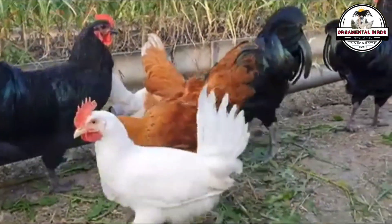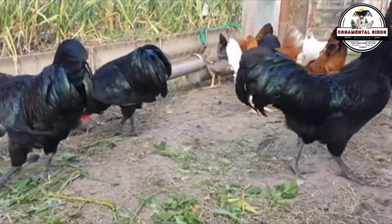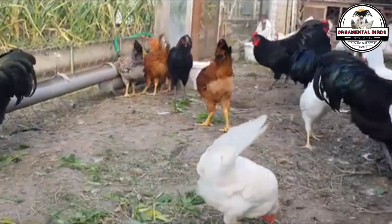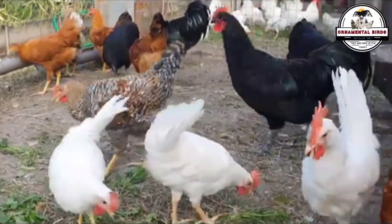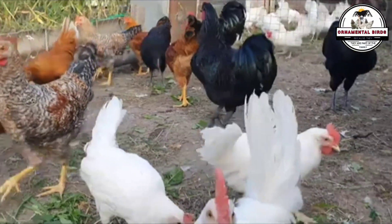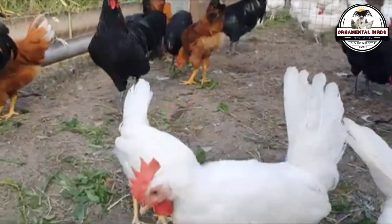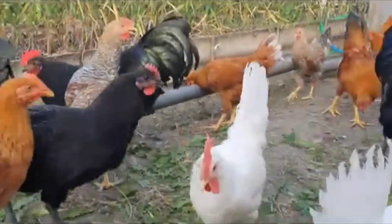The best way to understand it is with an analogy. Imagine you have a family bread recipe — the pure breed — that's delicious, but it's missing an exotic flavor, the trait you want. The initial cross is like adding that flavor for the first time. Backcrossing, however, is the process of taking a portion of that new mix and returning it to the original recipe, ensuring the exotic flavor becomes a permanent part of your bread without losing the texture or the base flavor of your family recipe.